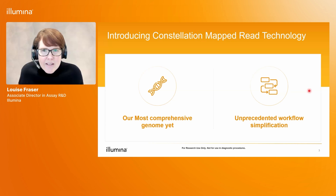If there's one thing to take away from this presentation, it's that Constellation mapped read technology delivers two things. Firstly, it delivers our most comprehensive genome yet. I'm going to go through examples of where we see big improvements in small variant calling, large structural variant calling, and how we can use this data to phase large regions of the genome.